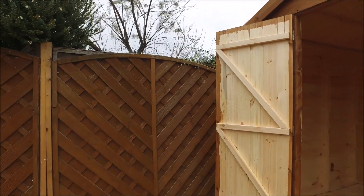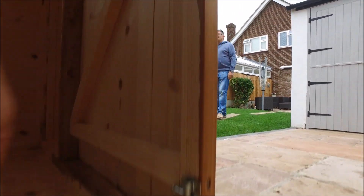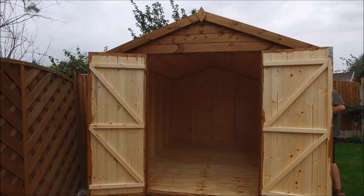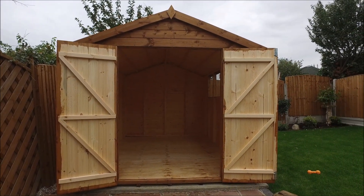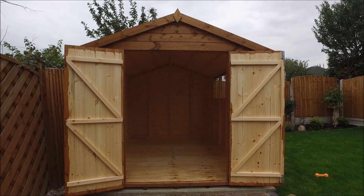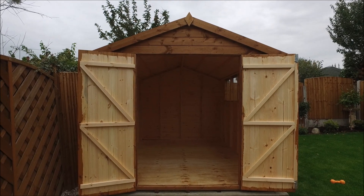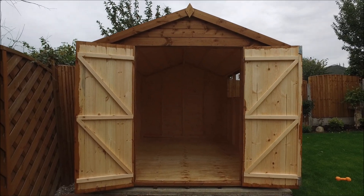You can see the doors — they're all ledged and braced. Down the bottom here we've got a tower bolt, and we've got another tower bolt at the top. The doors open out, giving us a 52-inch opening. The standard single door is 30 inches, the standard double door is 52 inches. We can do a 60-inch double door, but that reduces the stability on the end there.